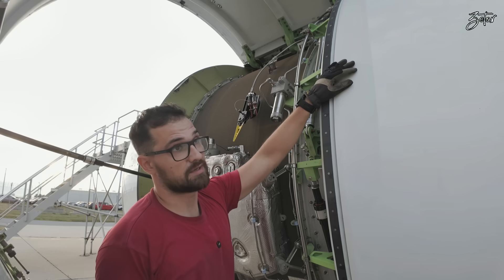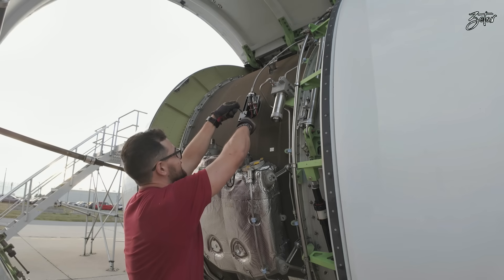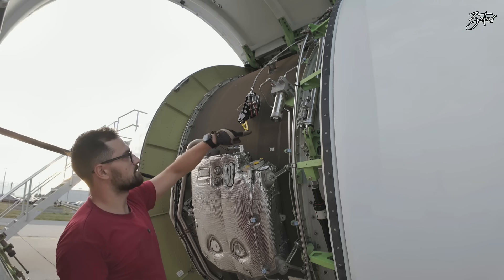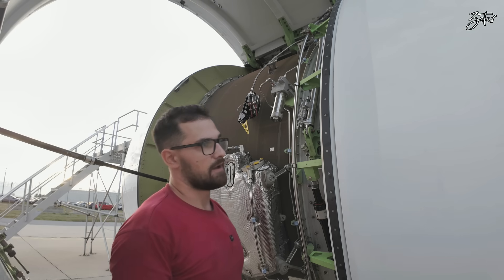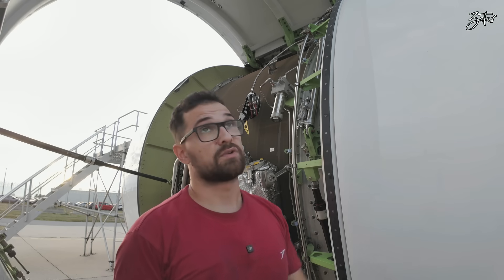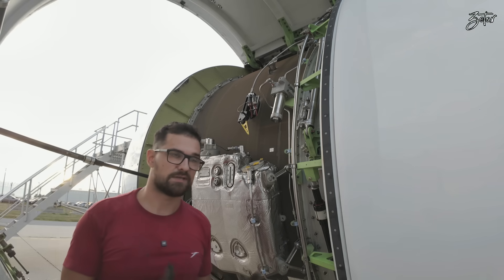Before we open the C-ducts, we need to deactivate the thrust reversers hydraulic control unit. Whenever the lever is set like this, it's in inhibited mode. Now we can safely open the C-ducts. I already pulled the CBs for the slots and deactivated the slots, so we can open the reversers and C-duct.